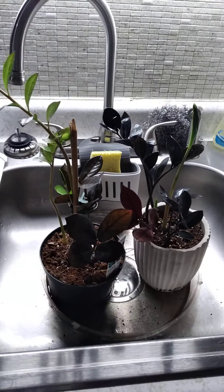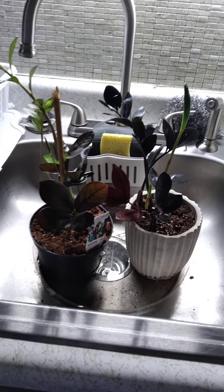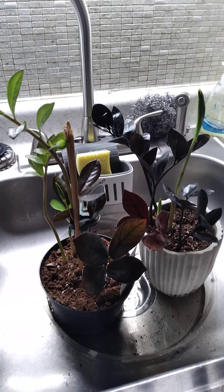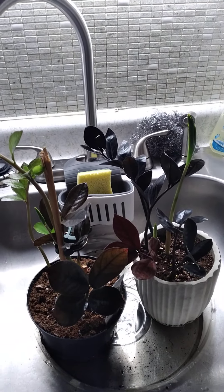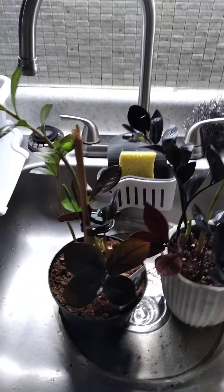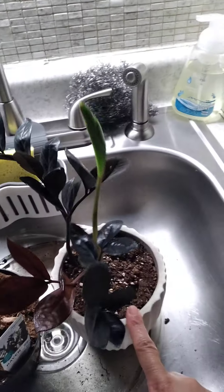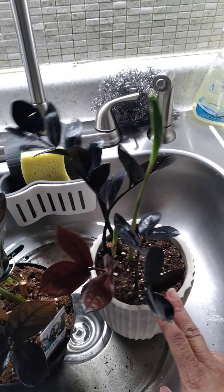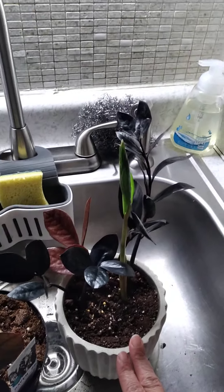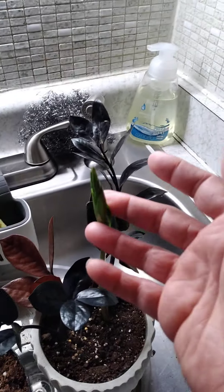Hey everybody, it's Sandra 99. Here are two more plants I wanted to show you guys. These are my ZZ Ravens. I love these plants, they are so unique to me. This one here, her name is Nina, and I've had her about a year.